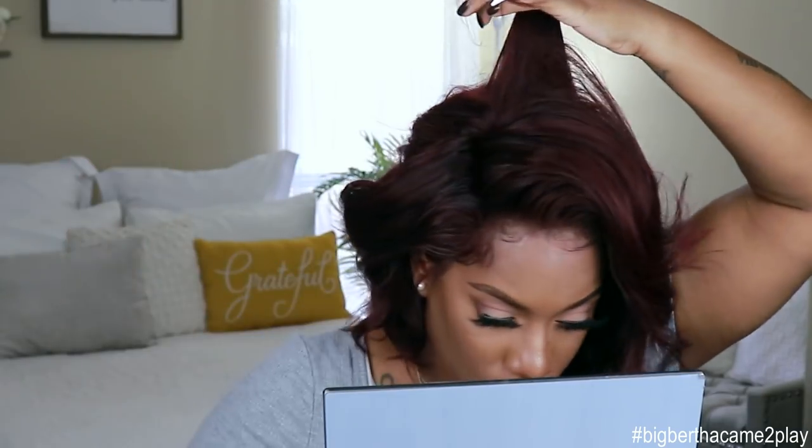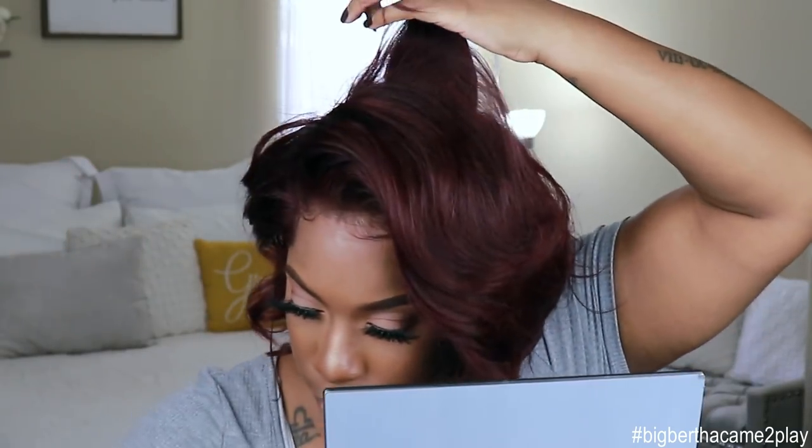I need one more curl right here. Let's keep that one right there. Let that sit just a little bit longer.